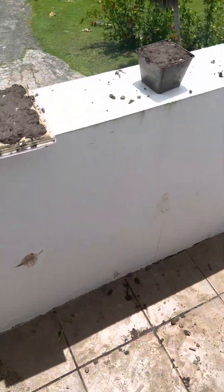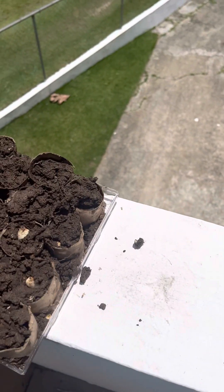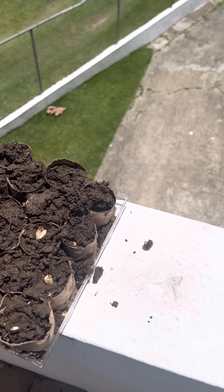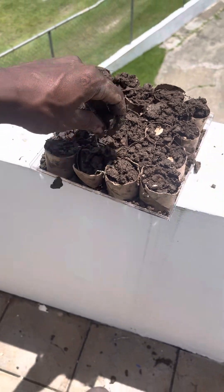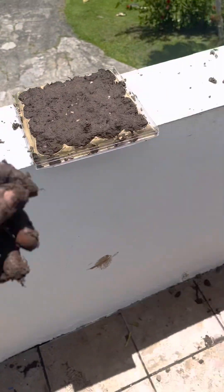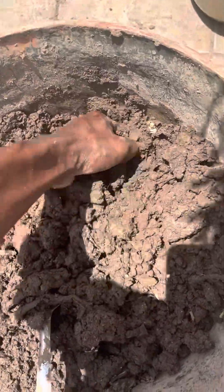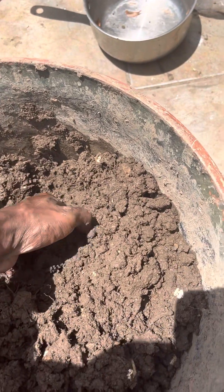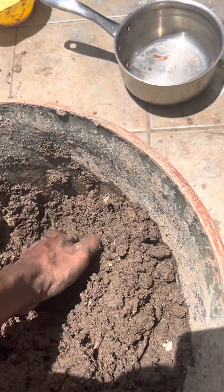I got a mango in there if you see me. I ain't planting nothing in there yet. Let me get over here, I got some dry soil. This junk was all the way dry so we had to put some life in it. Some life and love.